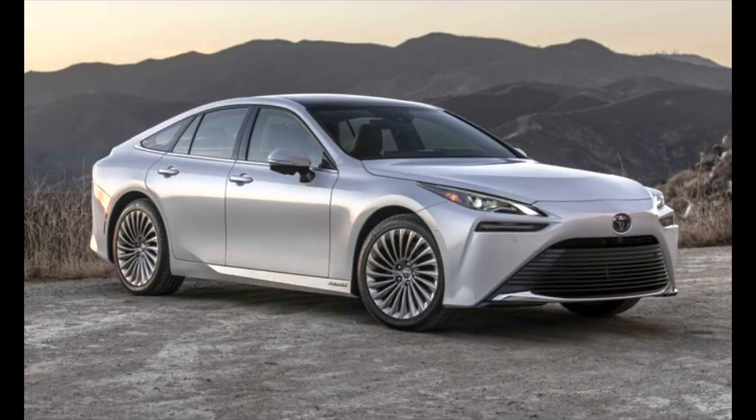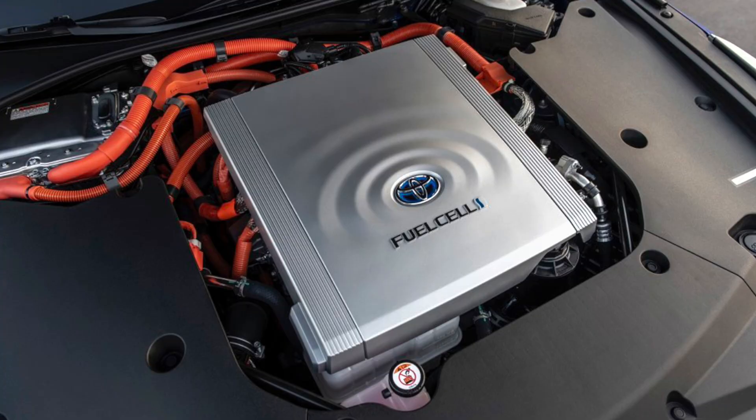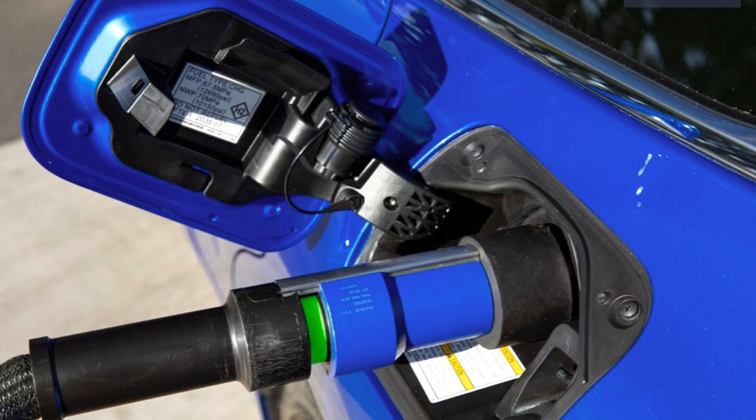Number three is the hydrogen fuel cell electric vehicle, like the Mirai. This technology uses hydrogen as an energy source to power high-output electric motors, which only emit water out of the tailpipe. Right now it's only the Mirai that has this technology — we don't have this vehicle here in Canada, but the technology is out there.